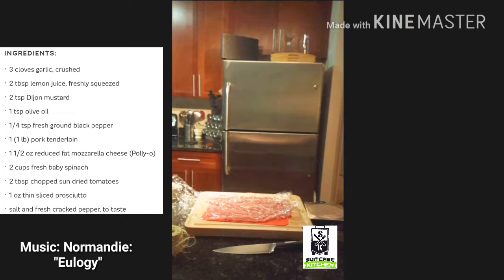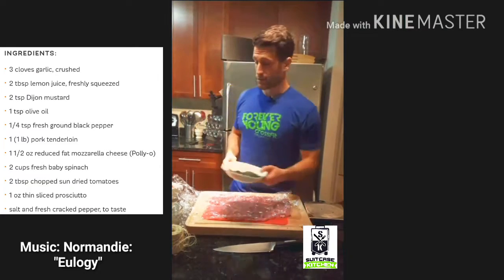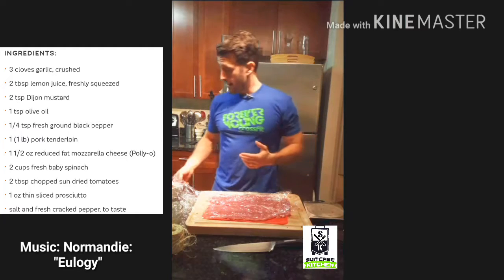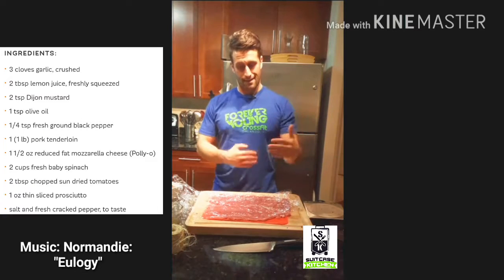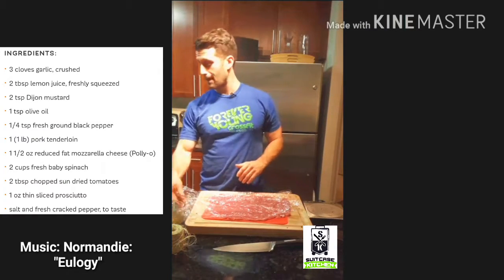We're gonna be stuffing these guys with the pancetta and some spinach — just generic store-bought frozen spinach, probably not the best idea, but when you're in a pinch. Like I said, this was on a whim. So we're stuffing it with spinach, pancetta, sun-dried tomatoes, all chopped up — and we've got our sliced, pounded pork loin with our fun little mixture.